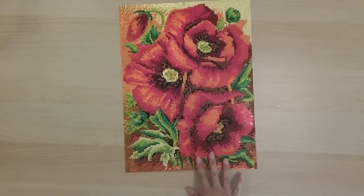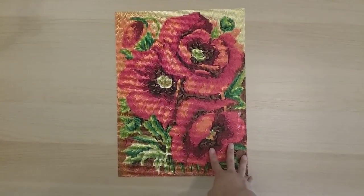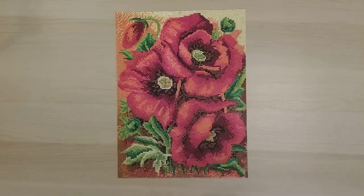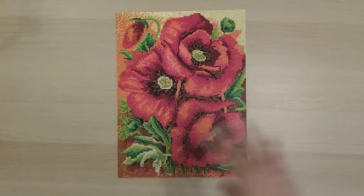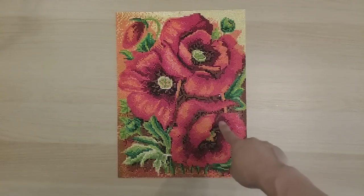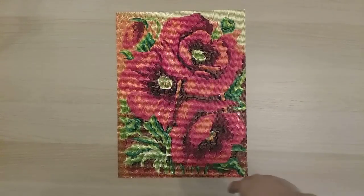My next finish is a full rhinestone diamond painting, 30 by 40, from store 326232 on AliExpress. This was actually my second full rhinestone diamond painting, and it's pretty much what triggered me to keep going on my rhinestone journey. It looks a lot different than a normal diamond painting — there's a definite shock factor after you finish. I actually did a time-lapse video of this one on my channel.